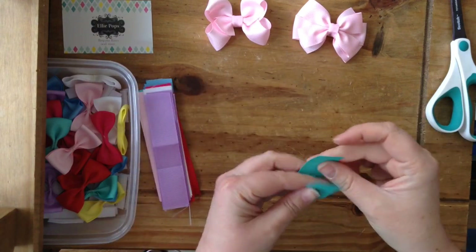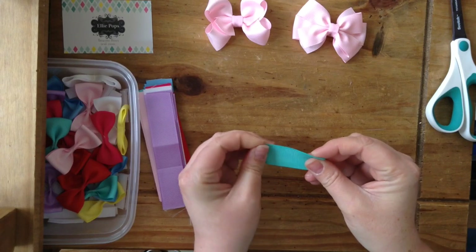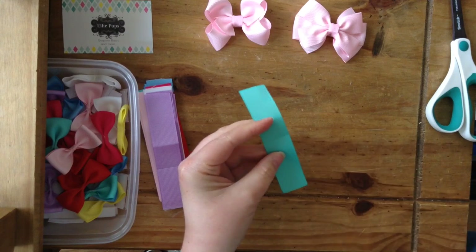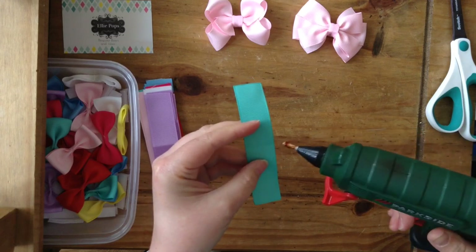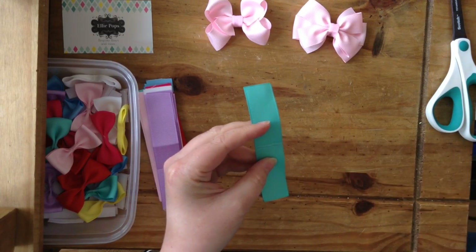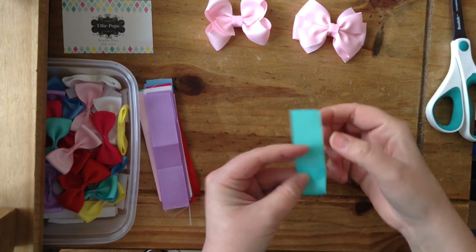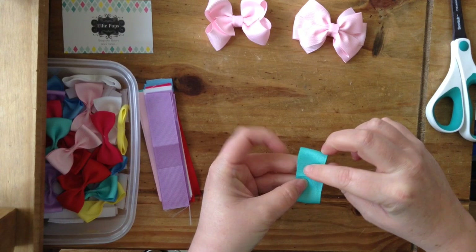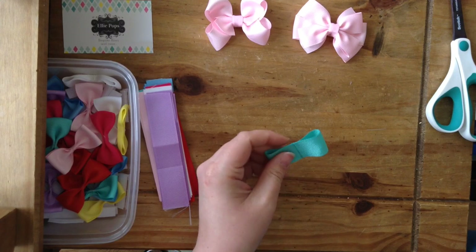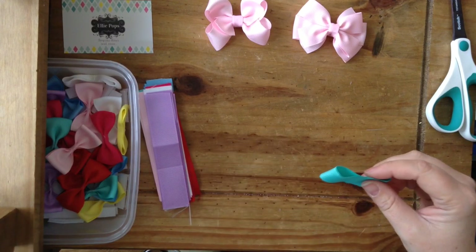Then we fold it in half and pinch along the crease, and then we're going to put some super glue or some hot glue - get the glue gun - put some hot glue down there. And then we fold it into the glue and press it down, then get the excess bits of glue off.